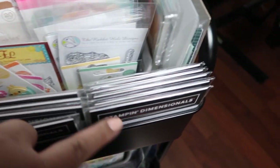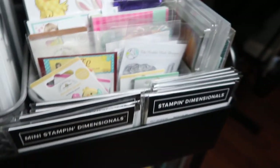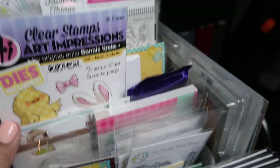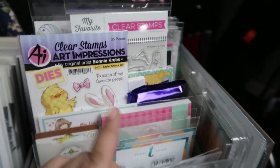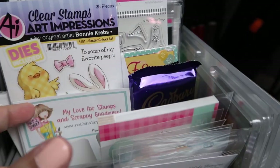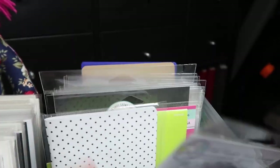And then here I store my mini Stampin' Dimensionals and Dimensionals — these are my favorite Dimensionals to use. Let me have a seat here so I can give you a better view. And then here, these are things I showed you in my recent haul, like the stamps and the doodle pops that I need to find a home for, which will probably go up there. Sorry, my daughter and my husband are watching TV, so you'll hear them — I don't have a door in my office. So yeah, these need to be put away.